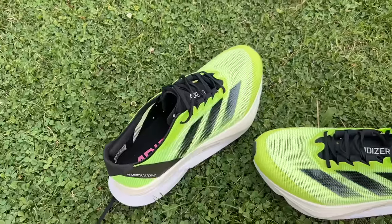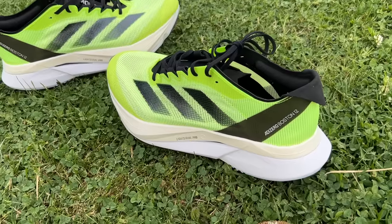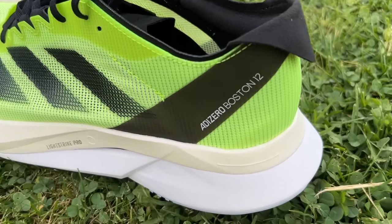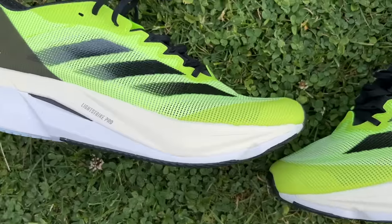Overall, slotting the shoe in, it's right near the top of the super trainer category. The Endorphin Speed 3 might still have the edge, but this is a different feel that some people might prefer. If they just tweak the upper a little bit — maybe an X version to make it slightly more comfortable without adding a lot of weight — something like the Asics Magic Speed 3 has a little more padding around the heel and a slightly better designed upper while still being a very lightweight shoe. I think Adidas can certainly improve the upper on this without big trade-offs, which would take it up a level again as an all-rounder. But in terms of everything going on beneath the foot, it's excellent. Adidas knocked it out of the park.